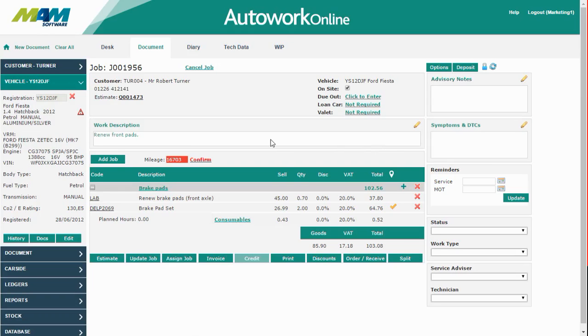You'll notice that there's an orange check in the status column. This signifies that there are parts out on order. This order came in today, so we're going to receive it.